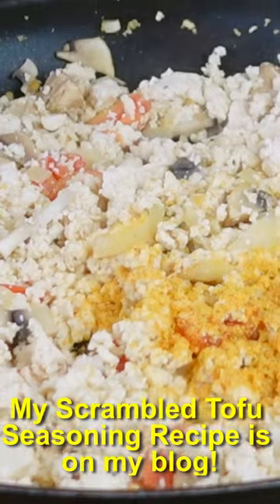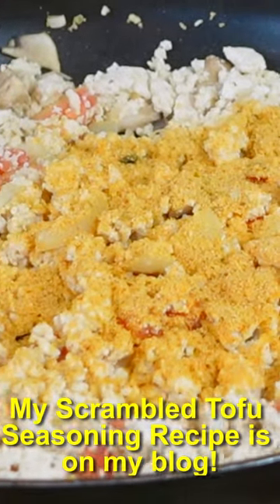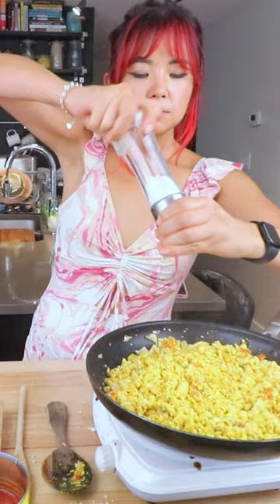After it's cooked separately for a while, you can join it all together. Now we can add in our seasoning — scrambled tofu seasoning mix. I'm also gonna add salt and a little bit of pepper.